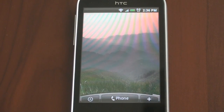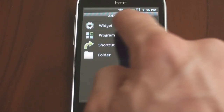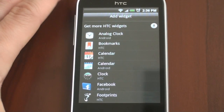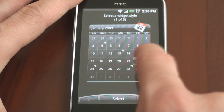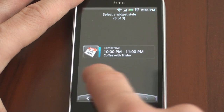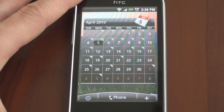Swiping to the right, we have nothing because I want to show you some of the other widgets that HTC doesn't put on the home screens out of the box. A little tap and hold will bring up the widget screen. I'm going to go through the things marked with HTC. So calendar — that's right from HTC, and there are three different styles that you can have: a color-coded version, a simple version, or the full calendar.